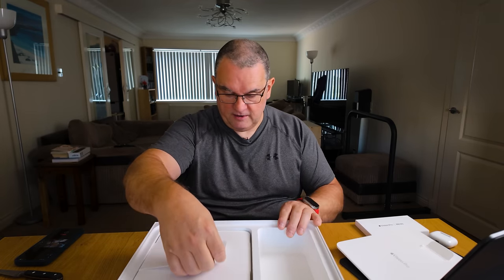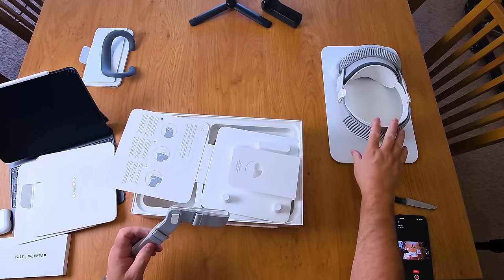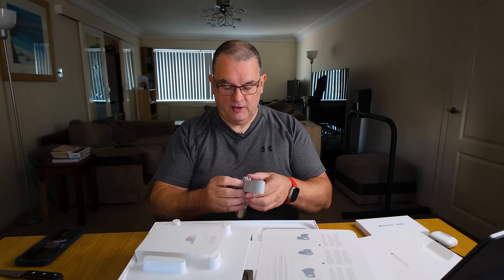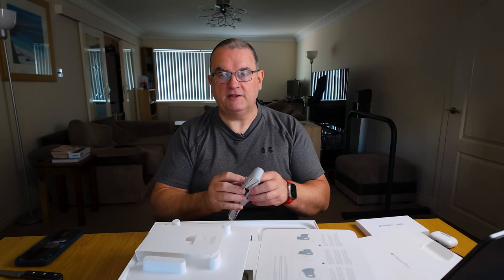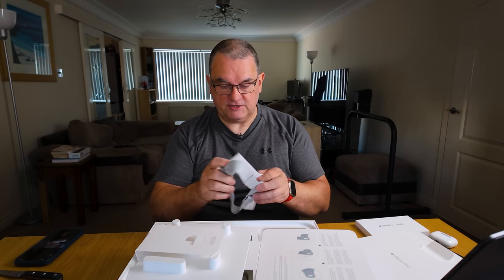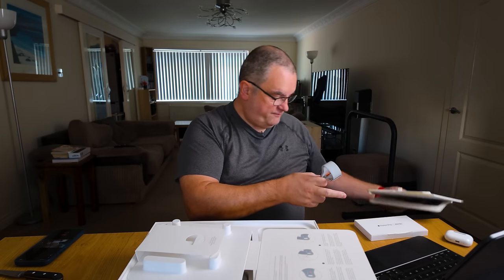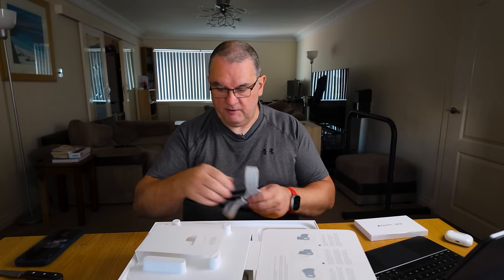And then in here we have the dual loop strap. It comes with the default strap, and what some people are finding is that it doesn't sit nicely on their face. So this is the alternative strap. I'll obviously try it with the normal one first, and if need be, we'll try this.